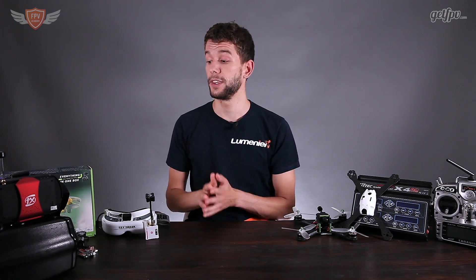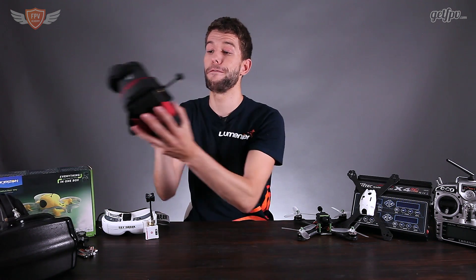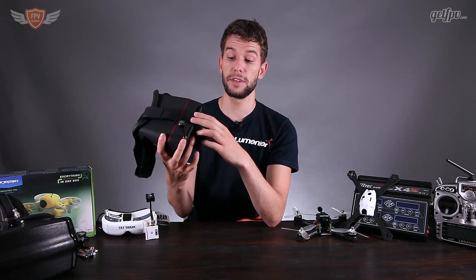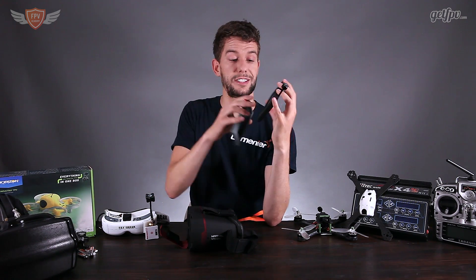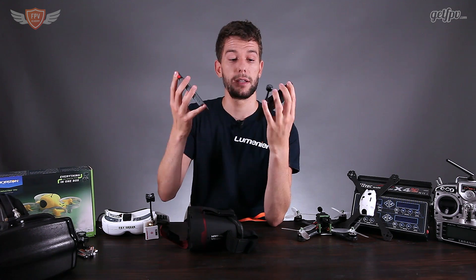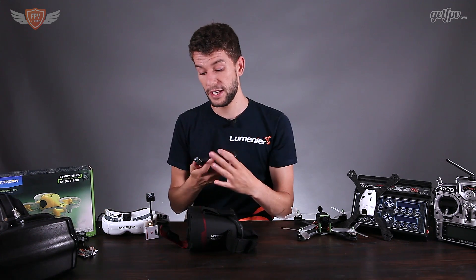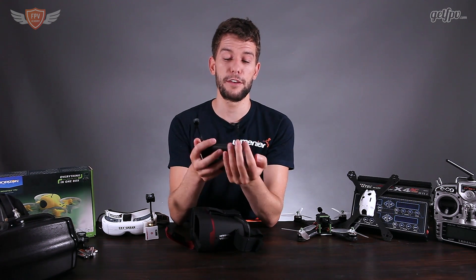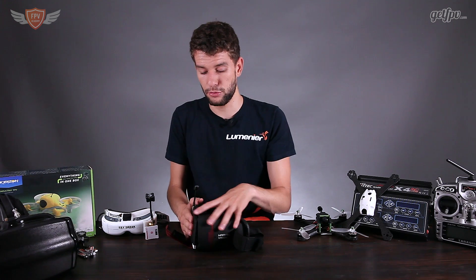Let's first start off with the goggles. With all these sets you can add them to your cart and select which one suits your budget. The cheapest set of goggles is the Marvel Visions. These goggles are really nice — they are the cheapest ones on the market and the screen that comes with them is the exact same screen that came with the Blade Inductrix kit. What's also nice is if family is around you can take the screen out and still fly FPV while they watch at the same time.